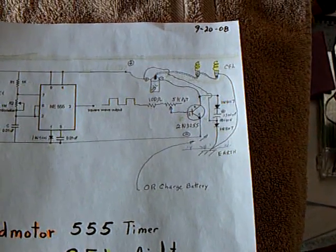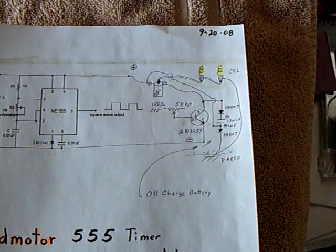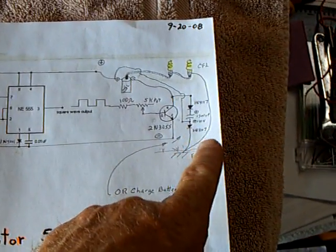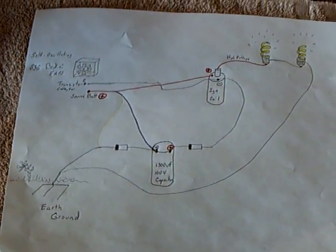It's a 2N3055 transistor. I got it to work with very low amp draw, and I'm using this earth-ground circuit that we've been working on at the Energetic Forum — that's the earth-ground circuit I'm using right there.